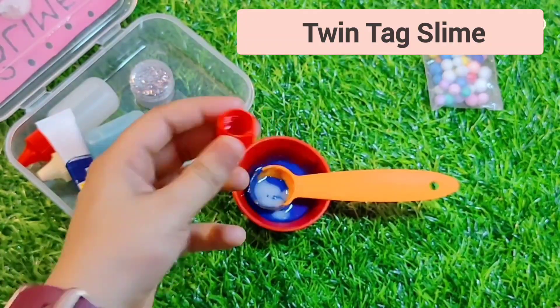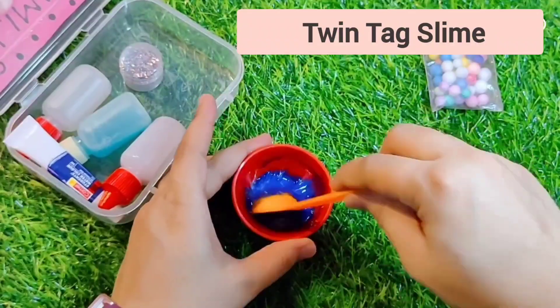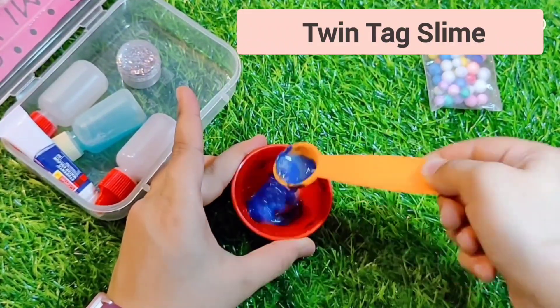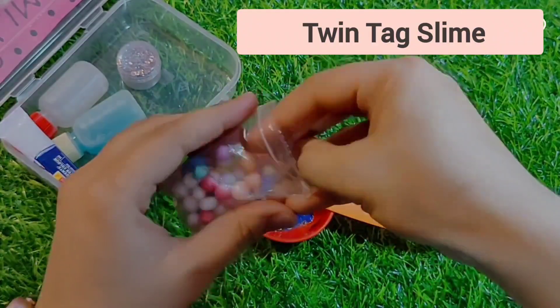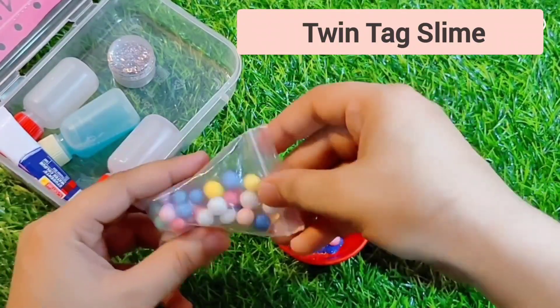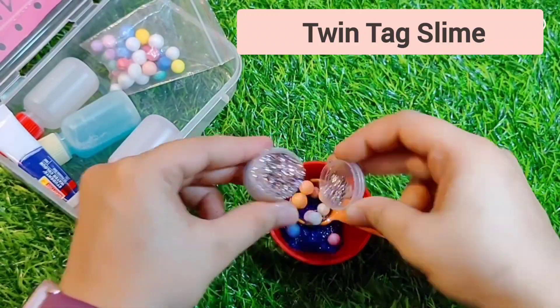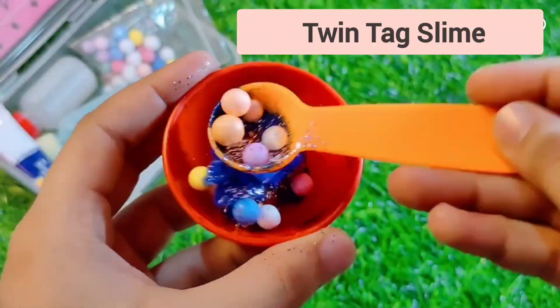Now I am adding activator. Add a little bit and mix slowly — the slime will slowly start to form. In short videos you see fast speed, but in reality you must mix very slowly when adding activator. If you move fast, the spoon may break and the slime will not form properly.